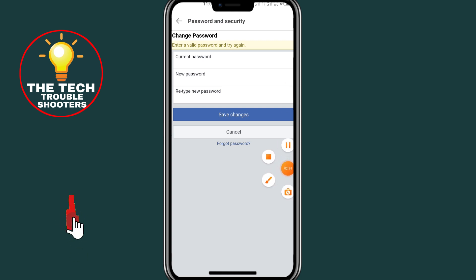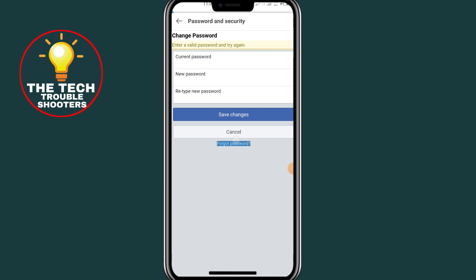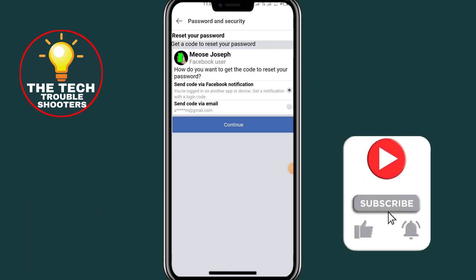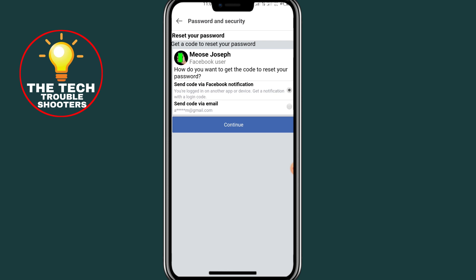After typing your password, click on Save Changes. Or if you forgot your password, click on Forgot Password. It will then send you a code via your email or Facebook. Click on Continue.